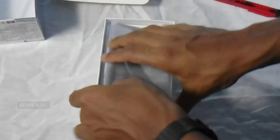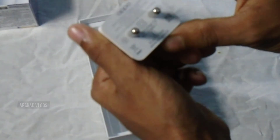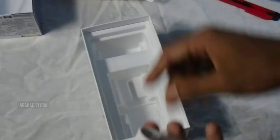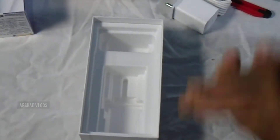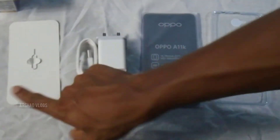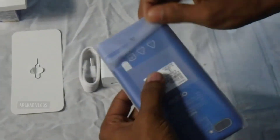The phone is blue. When you open the box, the phone is revealed. There is a simple paper insert. There is a fast charger included. We also have a charger adapter. However, a headset is not available in the box.